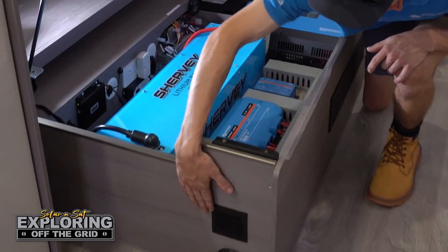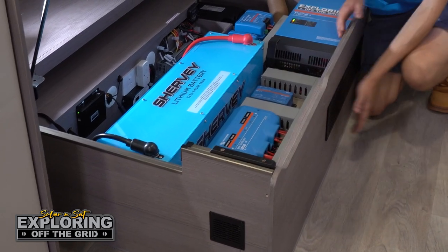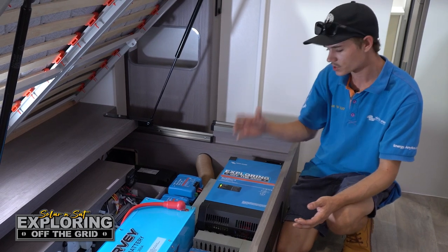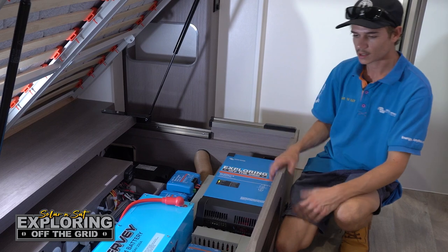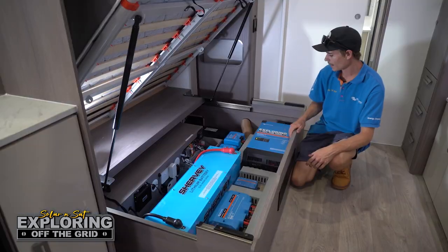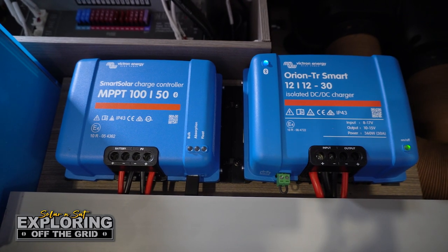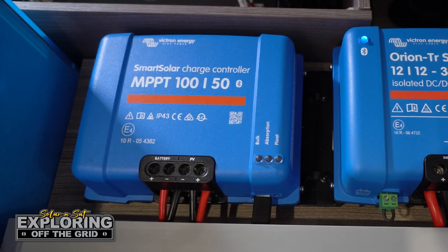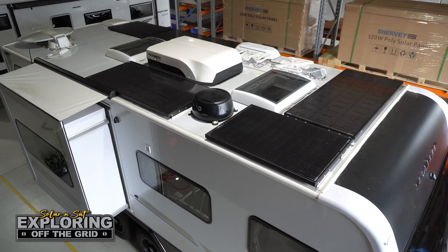As you can see, we've got a vent on the front there with a fan behind it blowing cool air through, another vent just here, and another vent with a fan over here. So once the inverter produces heat it'll blow it straight out this end, keeping the system nice and cool. Basically we've gone with the Victron 30 amp DC charger, which will charge from the Ford Ranger's alternator.